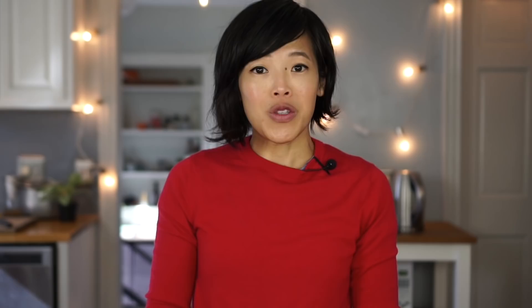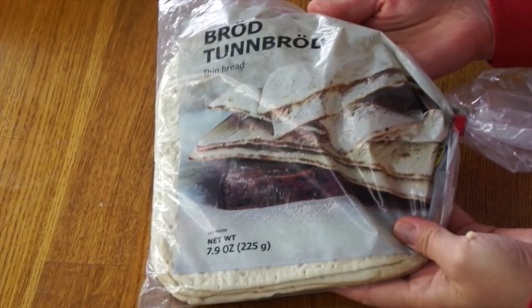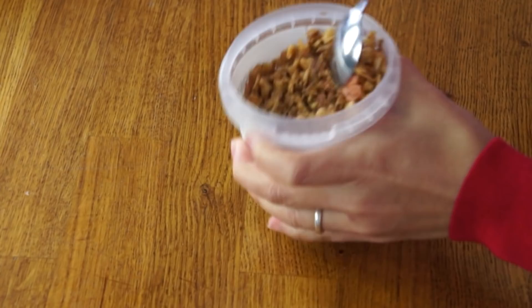While you're at IKEA, you'll need to pick up a couple more things to make this hot dog. Namely, bread — this is Bröd/Tunnbröd. Next, we're going to need some of this: Rostad Lök, which are fried onions. They smell great, like onion rings. They use the same topping in Southeast Asia — it has a lot of sweetness, onion flavor, and nice crunch. But I've never had it on a hot dog.